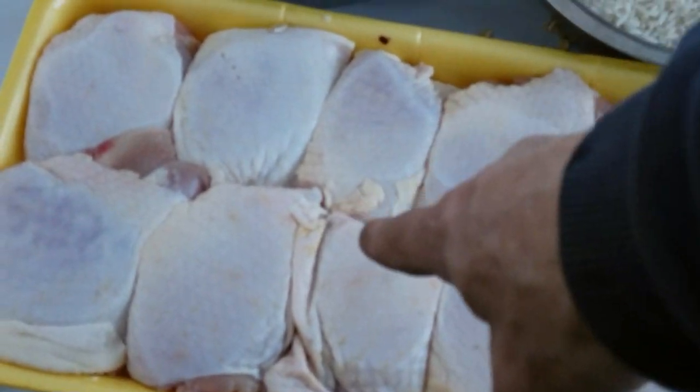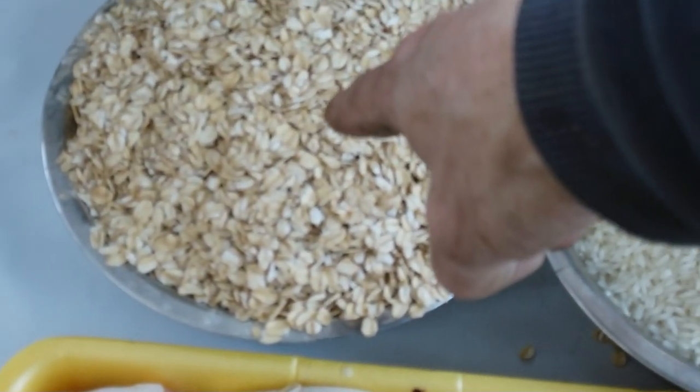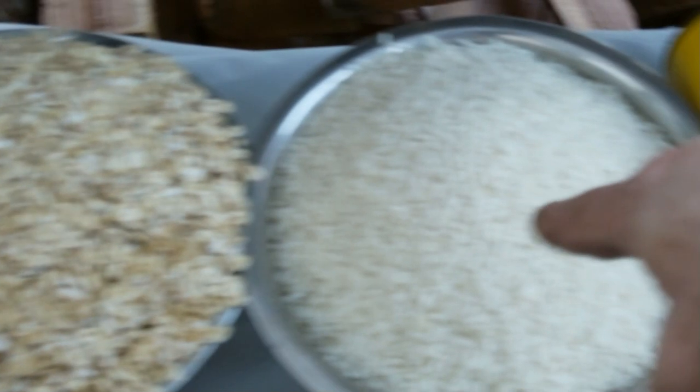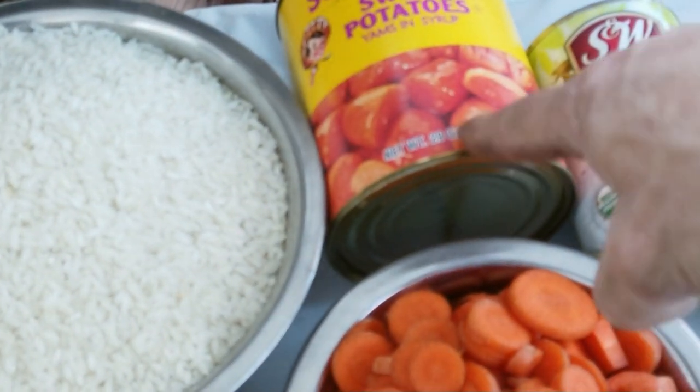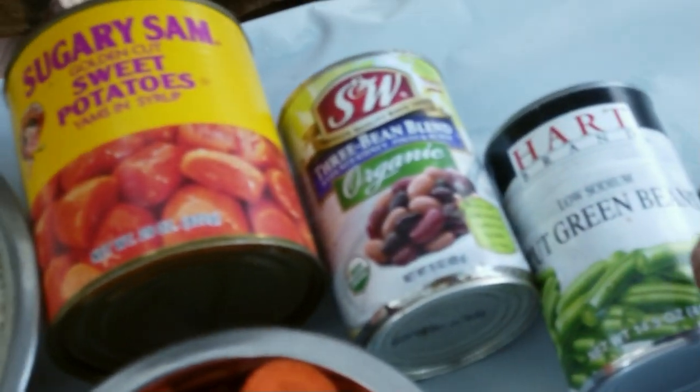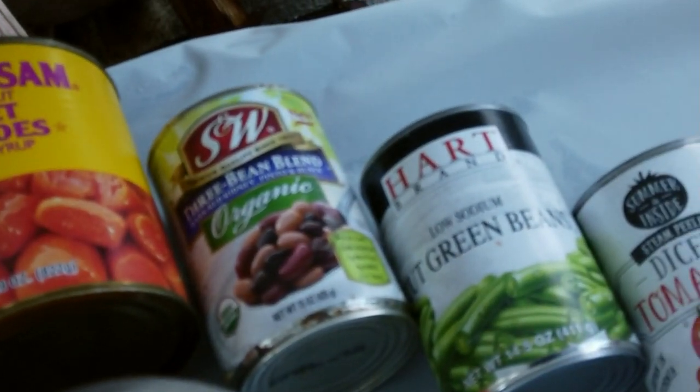Here is what we have. We have five pounds of chicken, three pounds of oats, three pounds of rice. We have yams, green beans, cut green beans, and diced tomatoes.